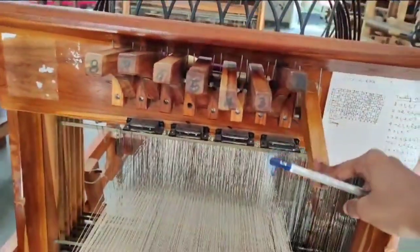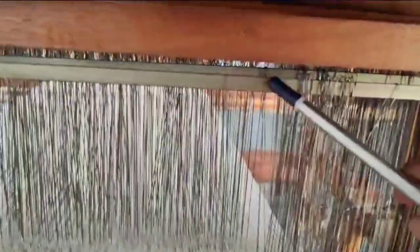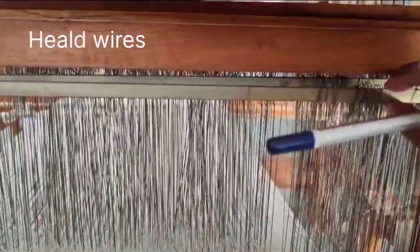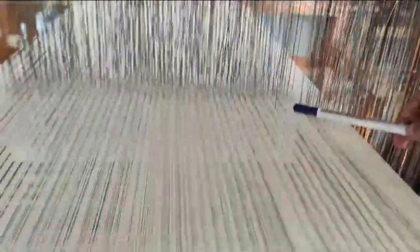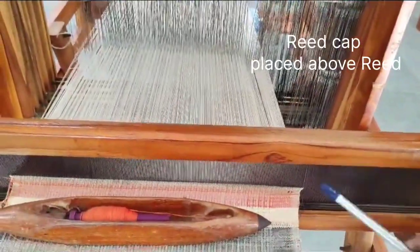When I press down the first heald shaft, you can see this is a metal wire which we call the heald wire, through which the warp is passed, and the whole sheet of warp is set through it.